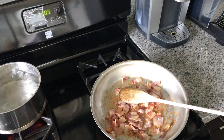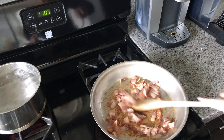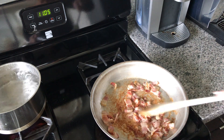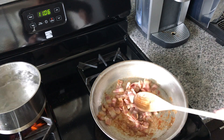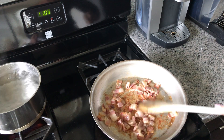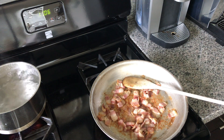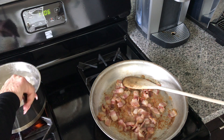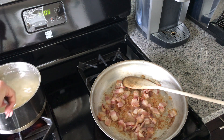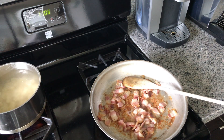Our bacon is cooking away. I've got it on a medium heat and I've got some good color getting on this. I want it to really render out a little more of that fat before I add the onion because I want this bacon to be nice and crispy. If I add the onion now, it might not get crispy as I want it. I'm adding my orecchiette to boiling salted water — this is going to take about nine minutes for al dente, and that's how I want it, nice and al dente.